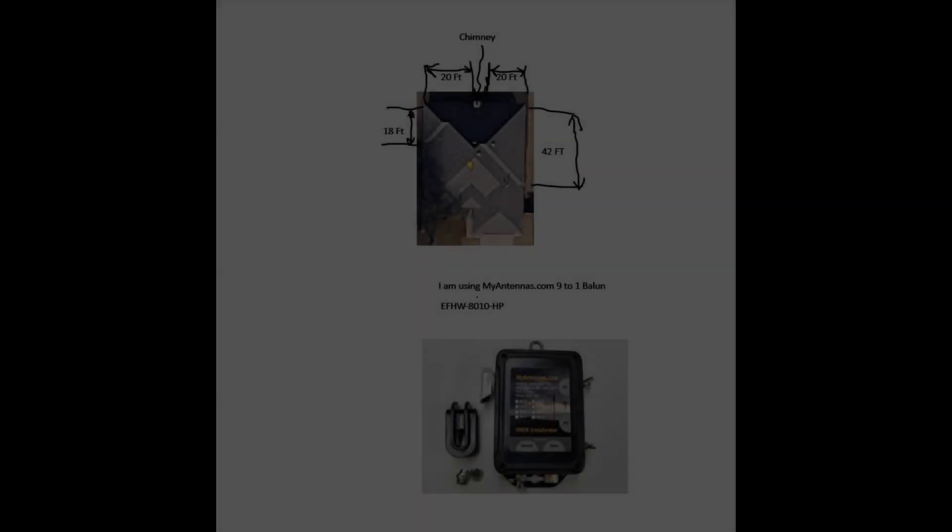Hi, this is Rich, WB5YBZ, in Oklahoma City. I thought it would be fun if I could use my gutters as an antenna. I made a full wave loop with my gutters that worked great one time, but I thought I'd just see how one side branching off to the other would do. Let's go over to the computer and I'll show you what I've done.